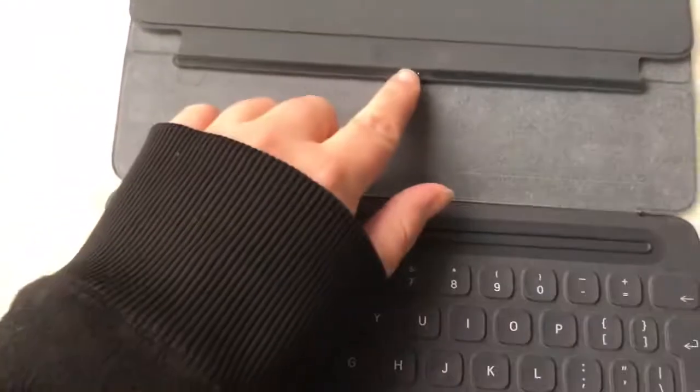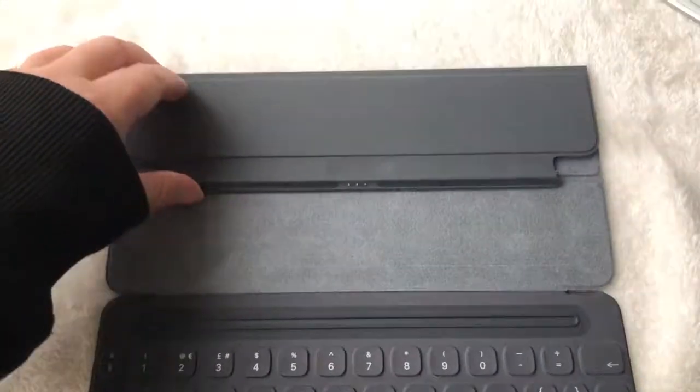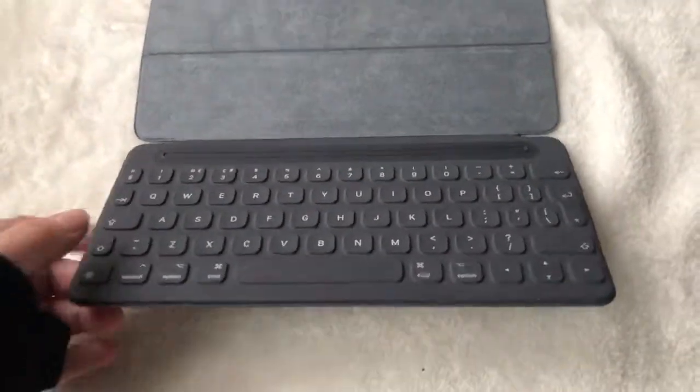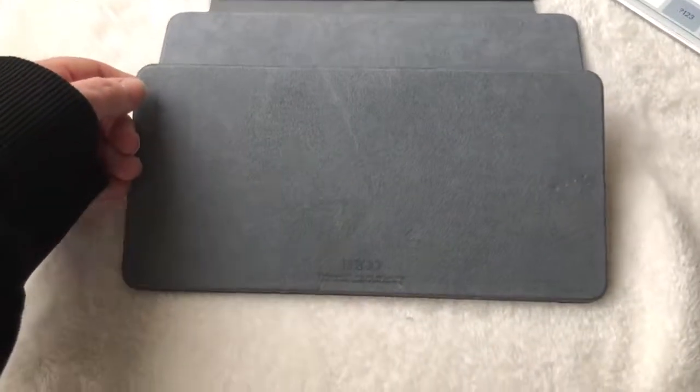Up here you've got these magnetic pins — they connect to your iPad Pro. You have to make sure you have an iPad Pro for it to work, otherwise the standard keyboard probably won't fit.